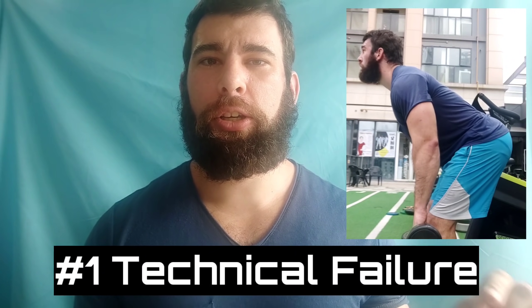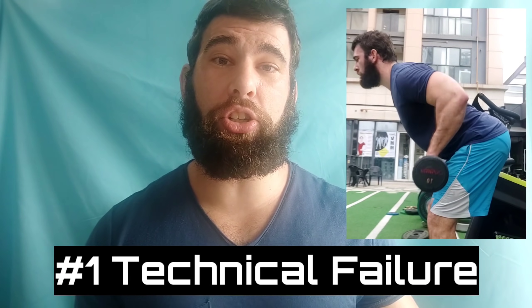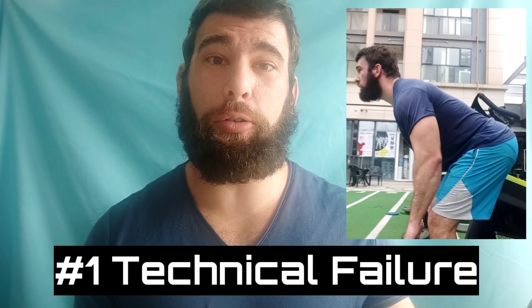The Wolverine. First is technical failure. So this is where your technique breaks down and you're forced to stop the set. Now I'm not saying to go beyond technical failure. If your back is rounding in the deadlift and it's getting progressively more rounded and you're like, but the bar is still moving, I should keep going — because Jeffrey Verity Schofield says no.